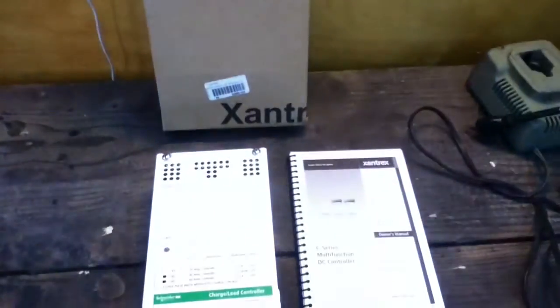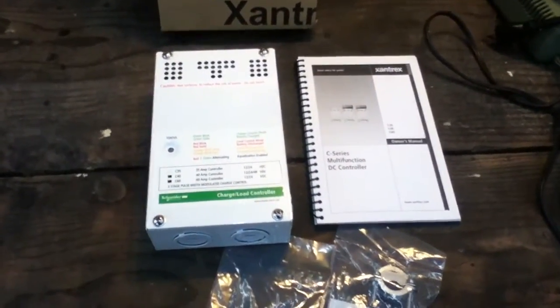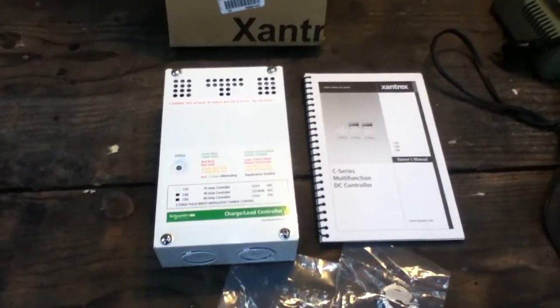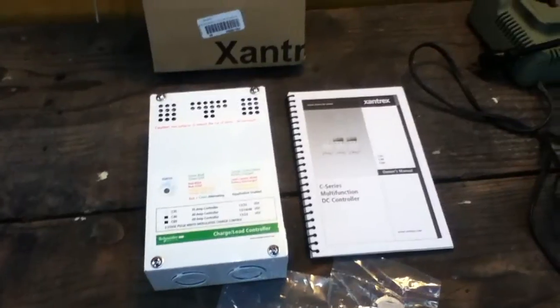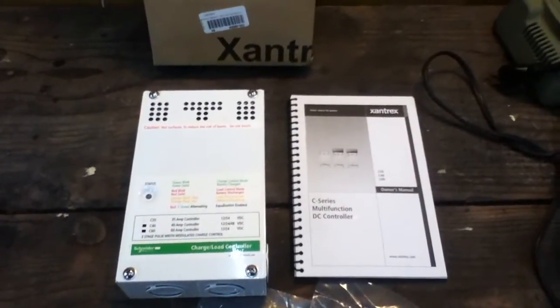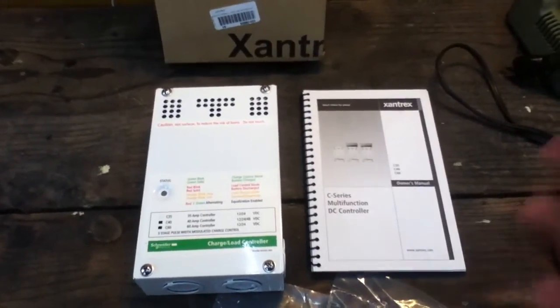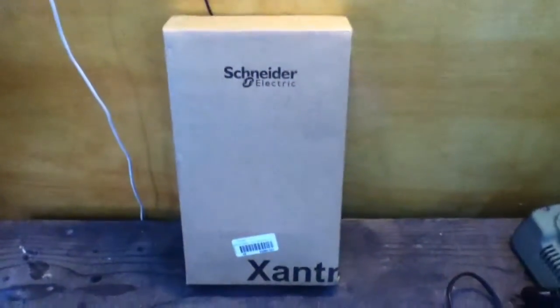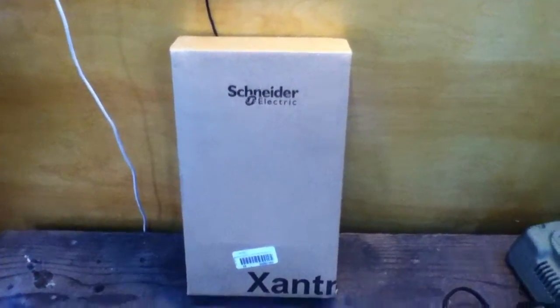This is the installation and beginning of a review on a Schneider Electric Xantrex C35 charge controller. It's a very robust, high-quality unit. Although nearly all charge controllers these days are made in China, they vary in quality quite a bit. Xantrex has been in the market for a long time — they're a respected brand. Apparently Schneider bought them out and is now handling their product line.